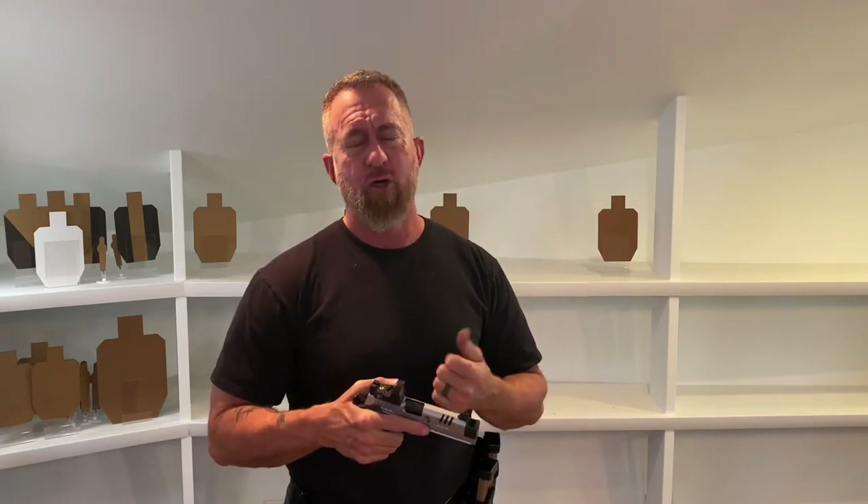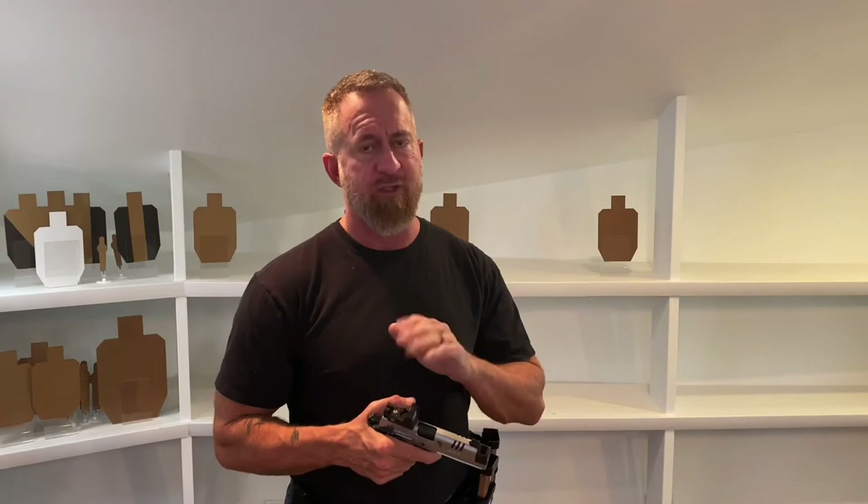So speed reload versus emergency reload. The actual mechanics for performing these reloads are identical, with the exception of bringing the slide forward into battery on the emergency — also called a slide lock reload. Otherwise, they're performed exactly the same way. The first thing we have to do is get the magazine out of the gun. We want gravity to help — we don't want to be fighting gravity. The reason magazines stick in your pistol most of the time is because you weren't letting gravity get the magazine out for you. If you tilt or angle the gun, moving that magazine well to a disadvantageous position prior to hitting the magazine eject button,